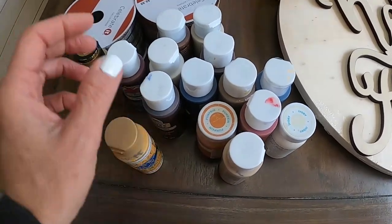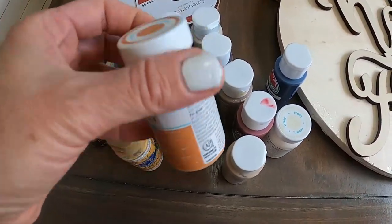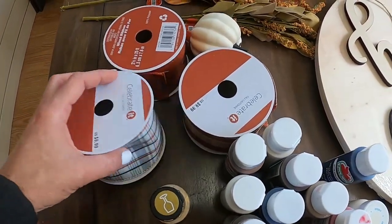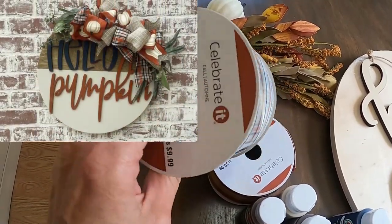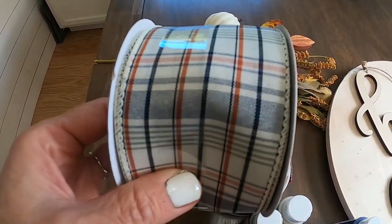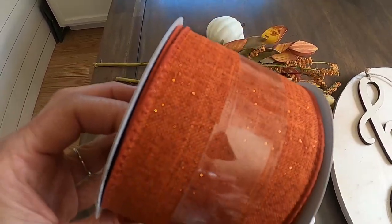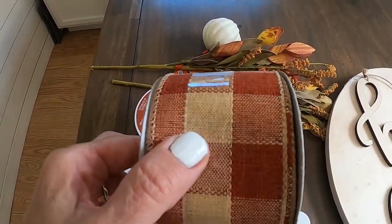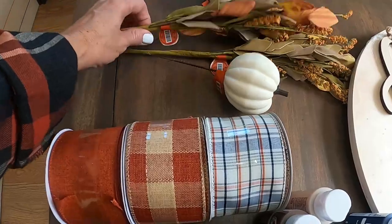I have an assortment of paints — maroons, navies, oranges, all kinds of fall colors. I'll go through these and see exactly what colors match my ribbon. This ribbon I got at Michael's — I love it. I got an inspiration from Etsy or Pinterest. It's actually a navy color with some rust orange in it, and then I found a regular rust-colored ribbon that has some sparkles. I'll be using that along with a plaid rust and beige color.